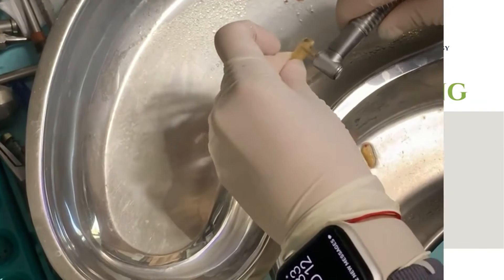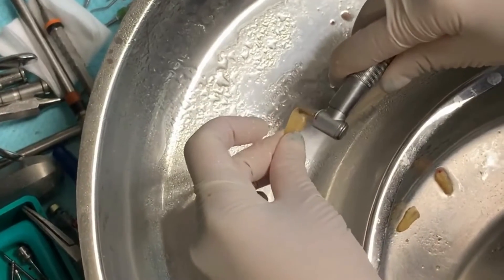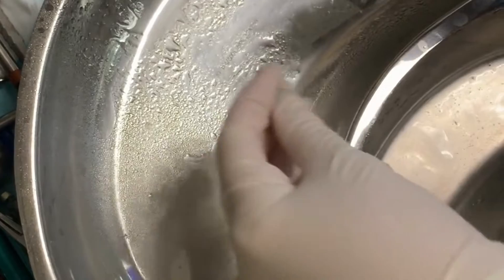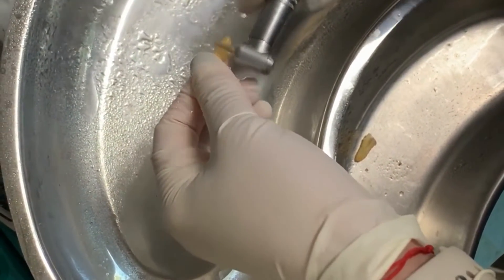We're taking the soft tissue out of the teeth that were extracted. We are going to grind them and this will be bone for bone grafting.